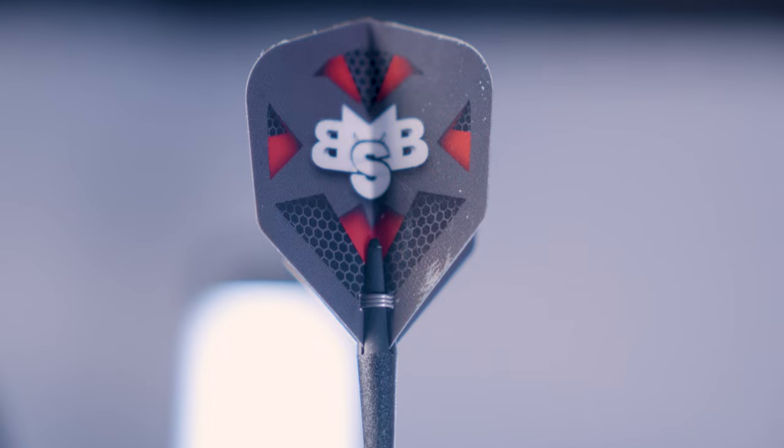This is followed by Michael Smith's signature St. Helen's V-cut and machined grooves to bolster the hold. An extra groove sits at the tail for players that grip from the shaft.